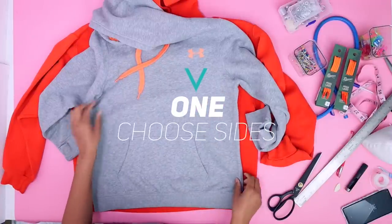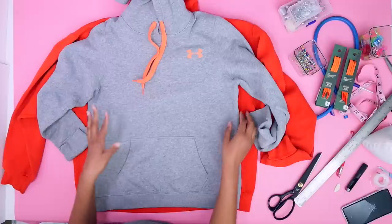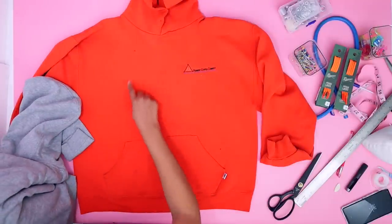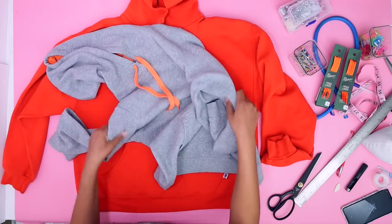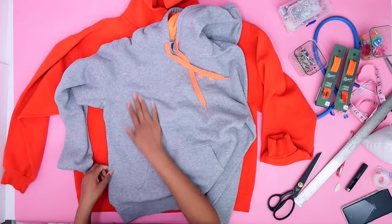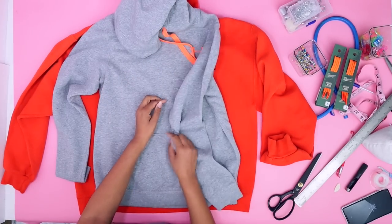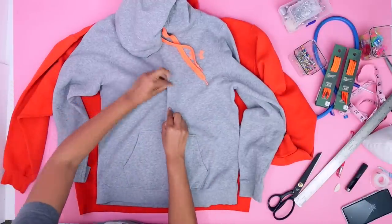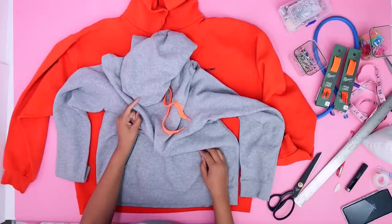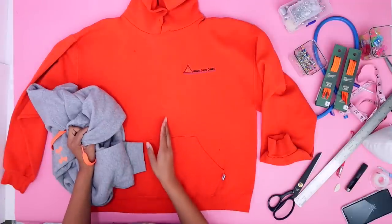The first thing you want to do is look at your hoodies and decide which side of each one you want. For me, I want both of them to have nothing on them — just the basics. This shirt has some spots here and there, so I think I'm going to use this side of this one and this side of this one. Since we are doing this with no sew, you can cut the hoodie and fold it under — you need to make that decision before you cut — fold it under and put the grommets through. Or you can just cut it and keep it raw.